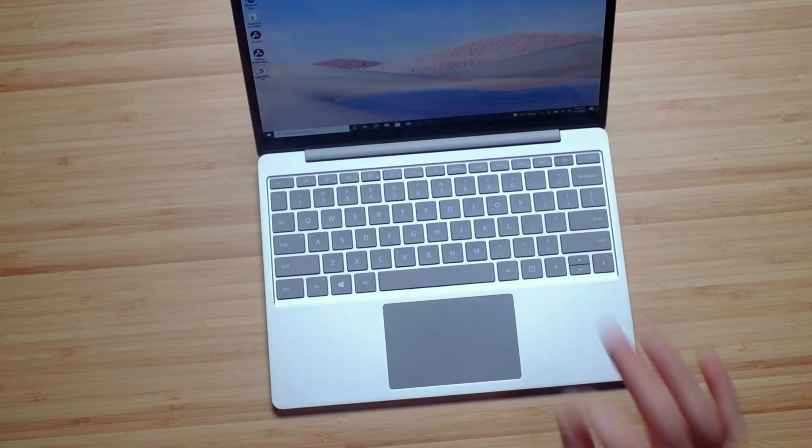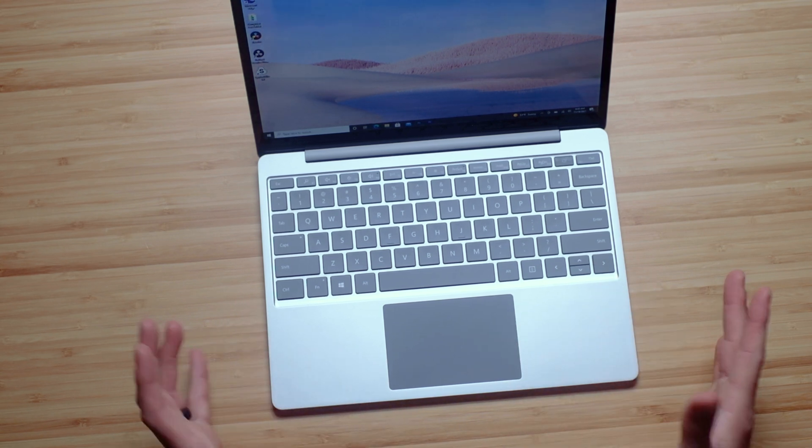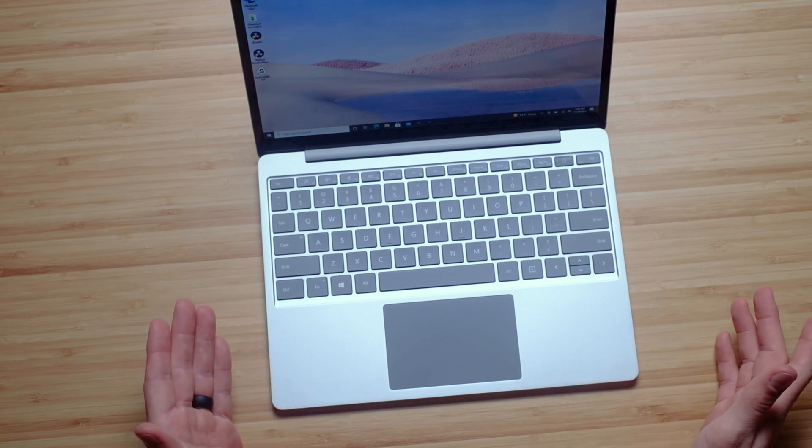The refined and pristine aluminum keyboard deck is just pleasant to look at as well as use. This laptop does come with a webcam, but it does not have Windows face ID, so you can't just open your laptop and have it unlock for you. Here is a sample of the webcam on the Microsoft Surface Laptop Go and a little audio sample as well. Regarding the audio, it actually comes out from underneath the keyboard, which is really interesting.